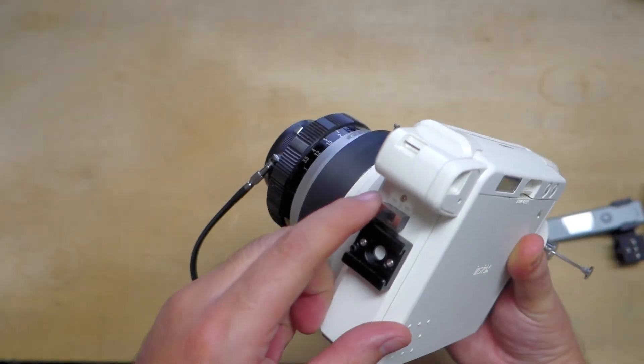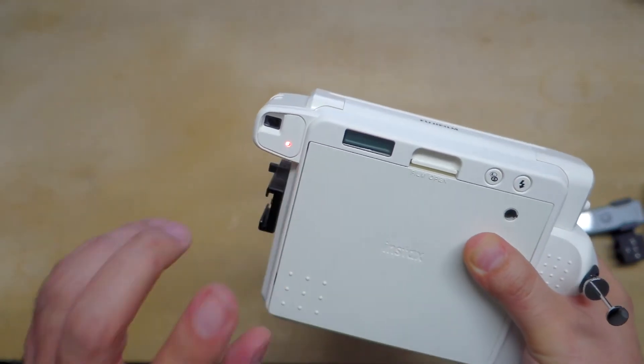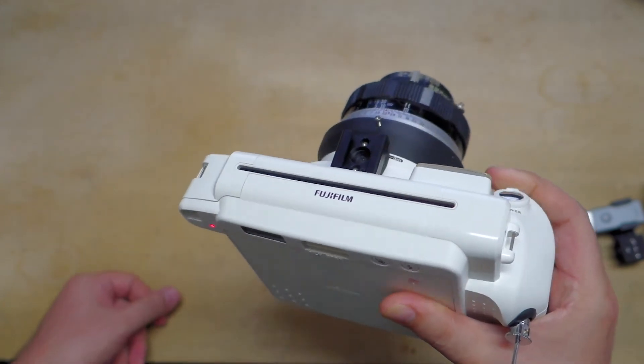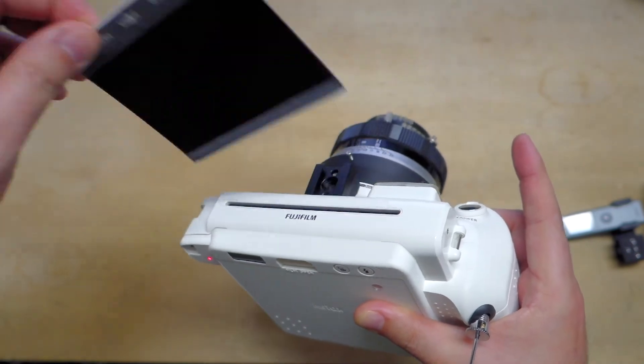Over on the side here is the on/off switch for the motor. Flick it that way and you get a red LED confirmation that the motor is active, and with a single press of the ejection button, your exposed frame comes out.